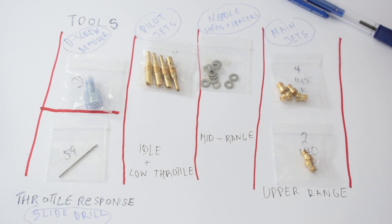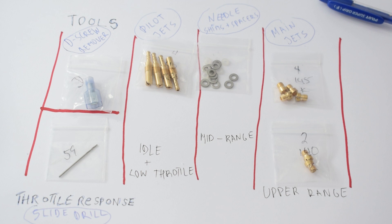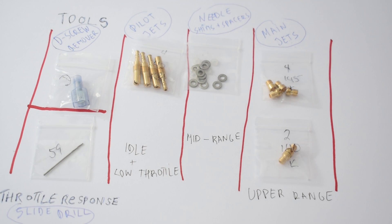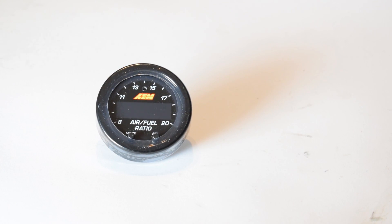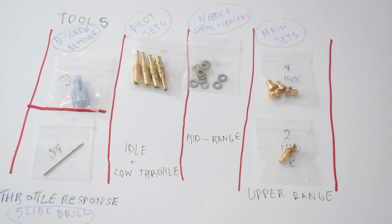How am I going to know whether I'm running rich or lean at different throttle positions? The answer is my AEM X-Series wideband gauge, which with its awesome responsiveness is going to give me full insight into my air-fuel mixture at all the different throttle positions.